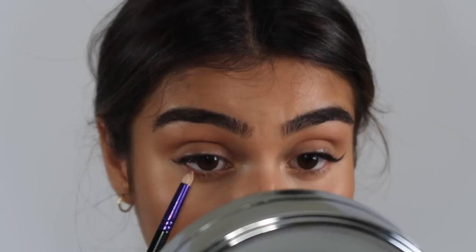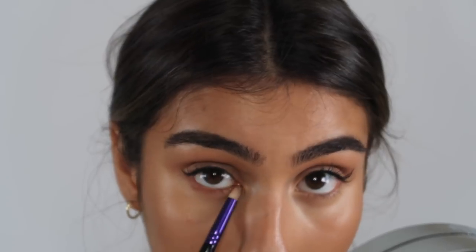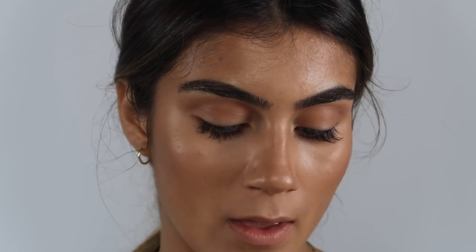I'm going to take literally the smallest amount on my pencil brush and run this under my eye and just really start smoking it out under my eye. I finished smoking out that color under my eyes and one thing I do with this is I take a little bit on the outer corner and kind of flick up — it creates like a cat eye almost coming from the lower lash line, and it just really lifts the eye.